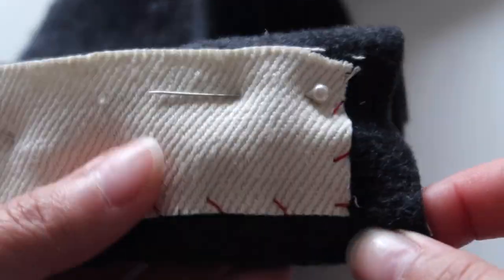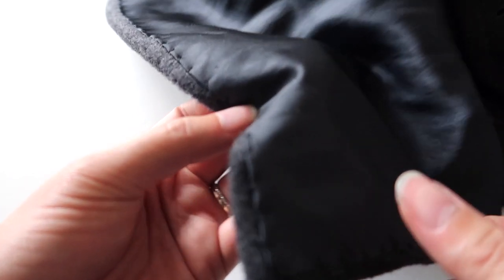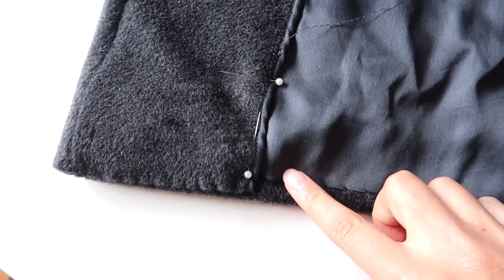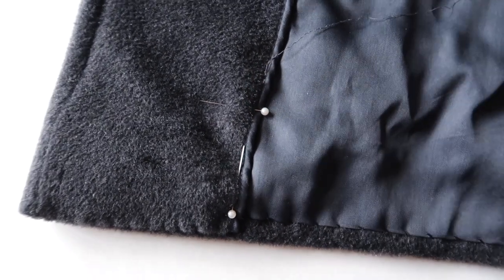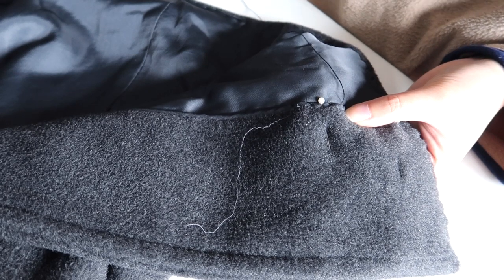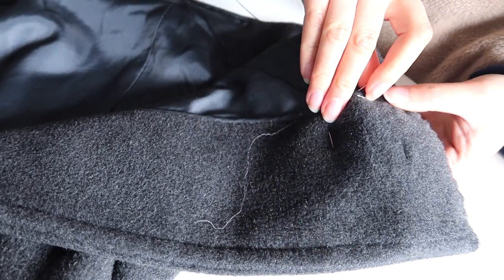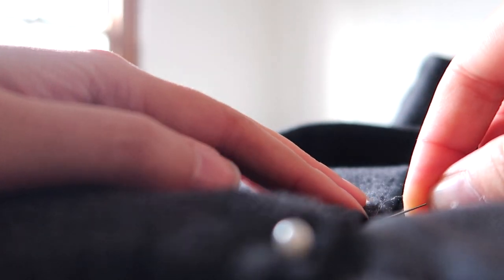Do a couple of practice runs and you'll get the hang of it. I've used a contrasting thread here so you can easily see how to do these stitches, but when you use matching thread your coat will look really nice and neat. When you reach intersections such as the front facing line or splits, simply tie a knot to finish off one line of stitching, then start a new line by tying a new knot. Make sure your stitches are no more than one centimetre apart so they don't get caught on things or come undone. Take your time to do your stitches nice and slowly and neatly — you'll be much more satisfied with the end result.